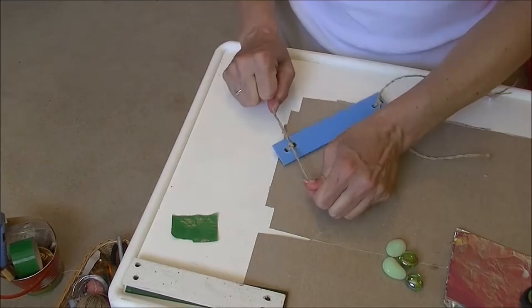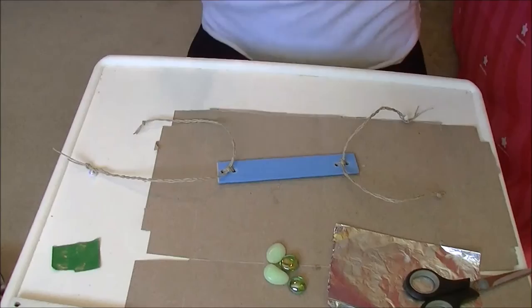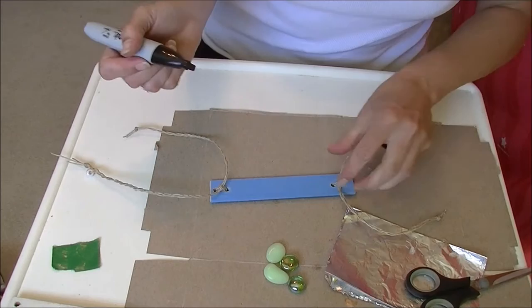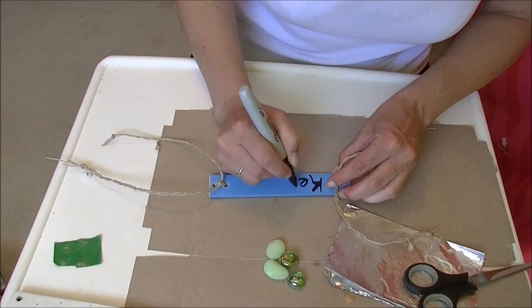Step one is done — now you've got a bench and you've got hangers. I'm going to personalize this one for my friend Kelly. I just used a Sharpie marker to write the name on, and it seems to work.